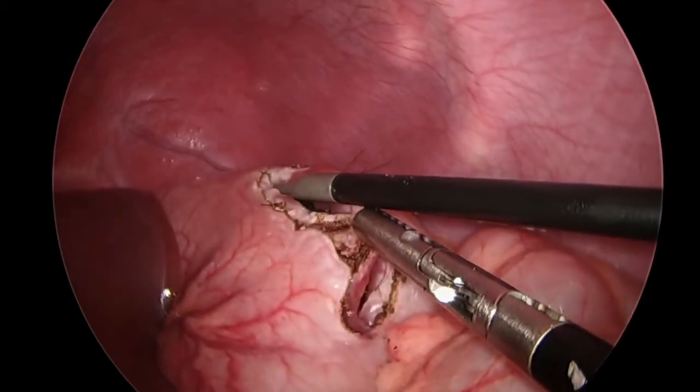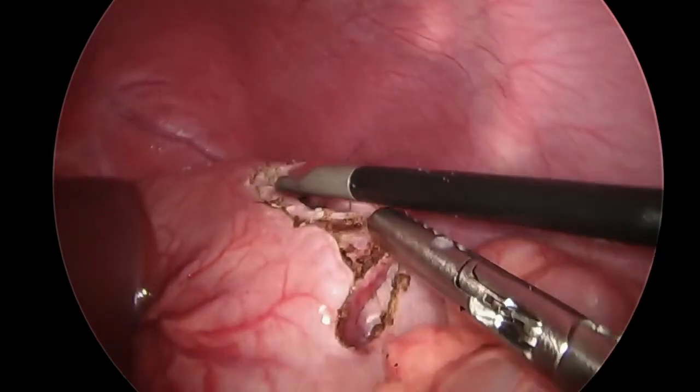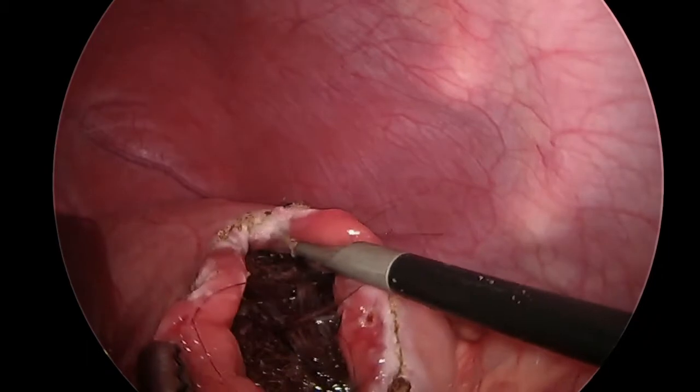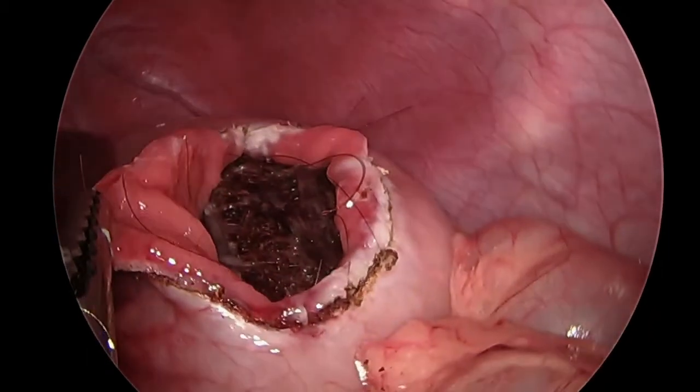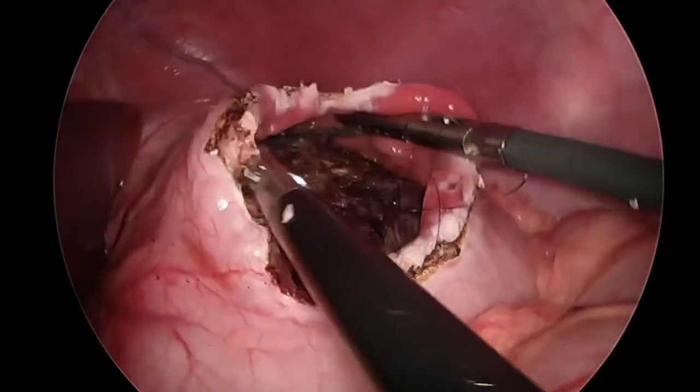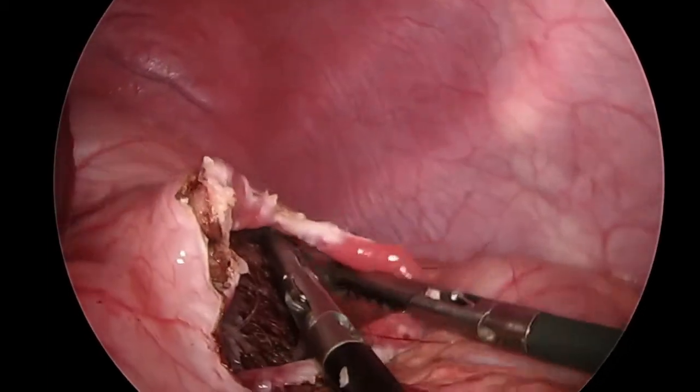Pneumoperitoneum was established using a Veress needle. A five-millimeter umbilical port was inserted, followed by a further two ports in the usual position for gastric surgery. The umbilical port was later upsized to 10 millimeters to facilitate introduction of the suture into the abdomen.